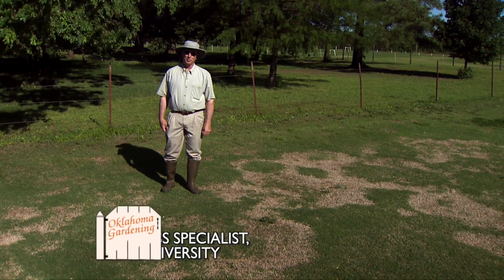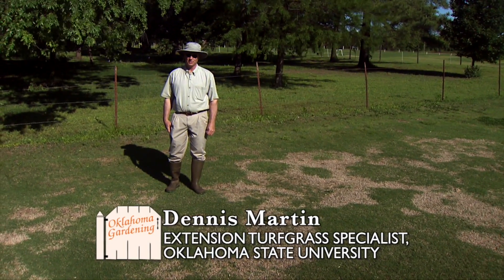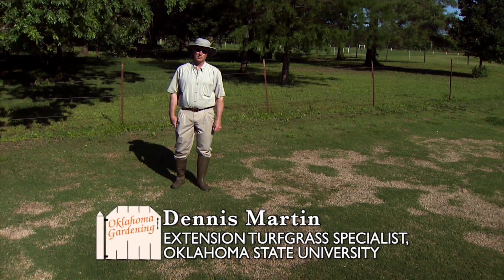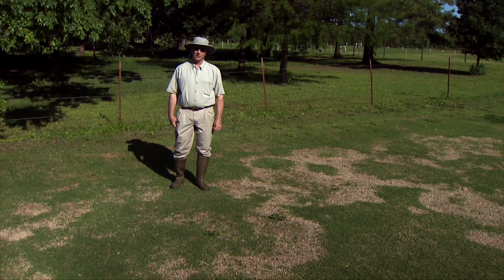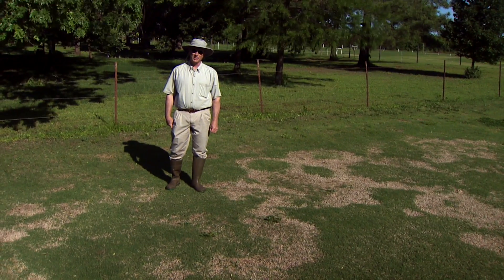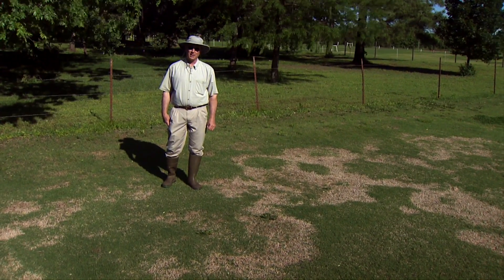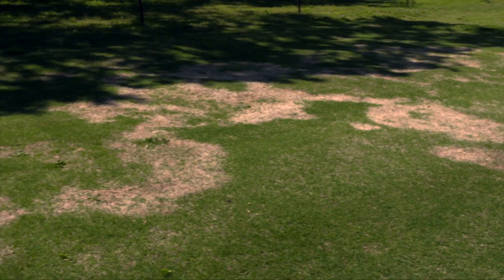Immediately following green up of Bermuda grasses in Oklahoma and other southern areas of the U.S. that experience moderate to severe winter, we can see the symptoms of spring dead spot. Spring dead spot disease is caused by a fungus. The actual infection is generally occurring in the cool fall months when the plant is infected, but we do not see the symptoms. Then even average winter temperatures produce kill of the infected tissue that has been made very susceptible to added winter kill.